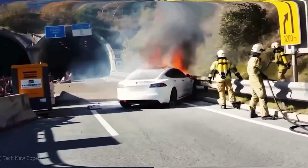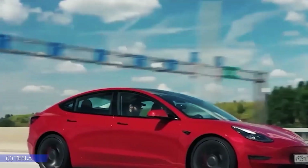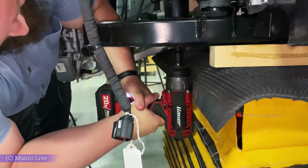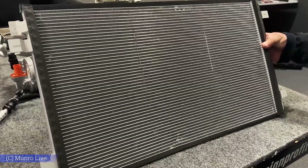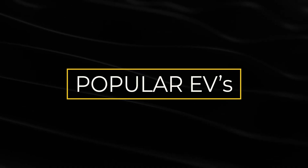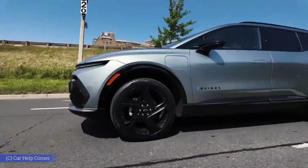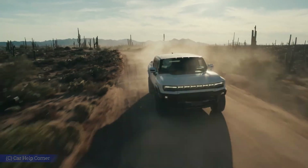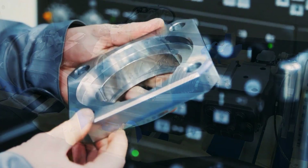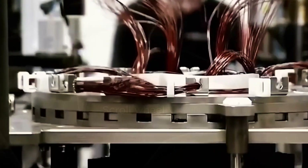Because of this, most EV motors hit a wall. Push them past a certain speed — usually around 12,000 RPM — and things start to break down. Efficiency drops, parts strain. Engineers have tried adding cooling systems or using special metals, but those are just workarounds. Many popular EVs, from the Mustang Mach-E to the VW ID.4, face this same hidden limitation. The more power you want to squeeze out, the more you run into the same physics problem: heat leads to expansion, and expansion kills efficiency. For years, it looked like there was no way around it — the rotor had to be made of metal because that's what conducts electricity. So automakers just accepted the trade-offs. Tesla didn't.